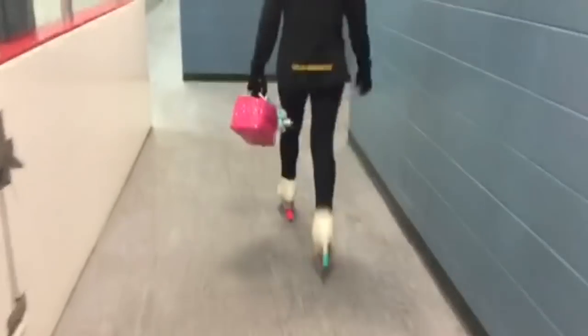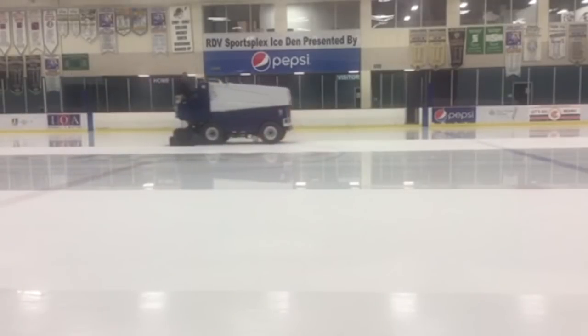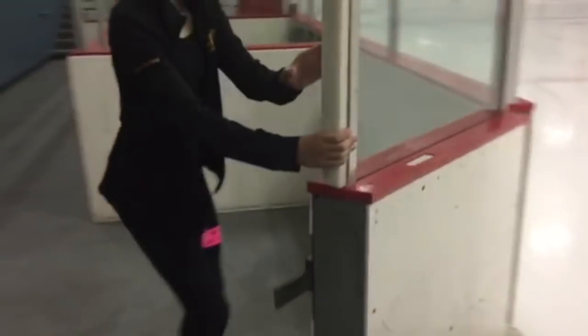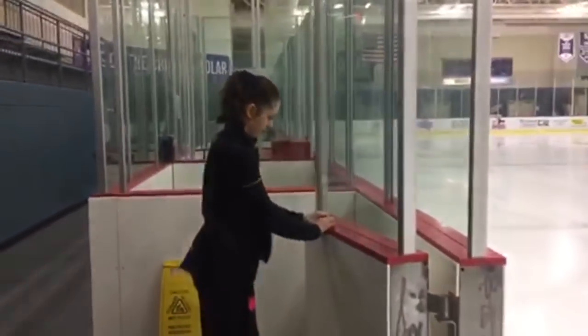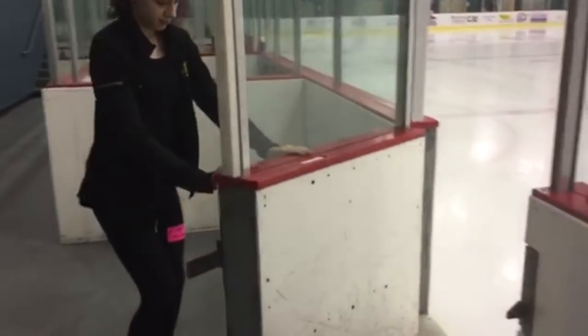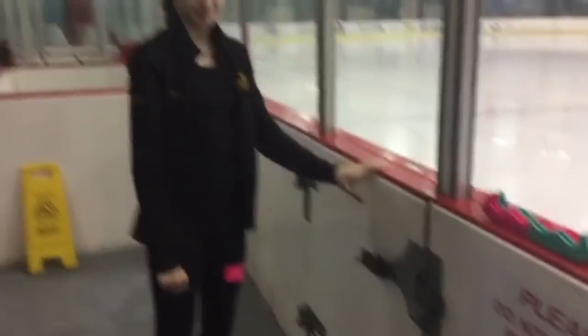What it sounds like walking in skates. What the skate blade sounds like. The ice rink doors sound when they open and close. What my jacket sounds like.